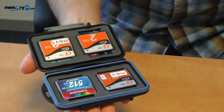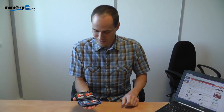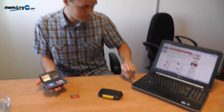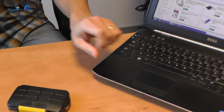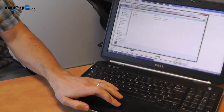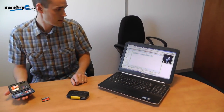Let's test one of the memory cards out and just make sure that it still works. So here you have my memory card with my music on it — let's try it out. And there you have it, it still works. Lucky me.